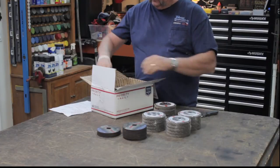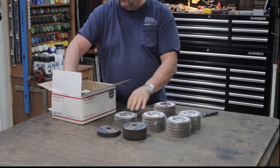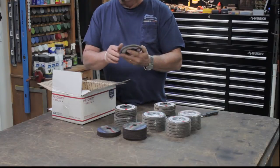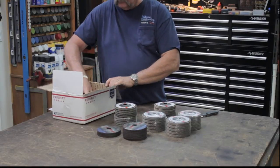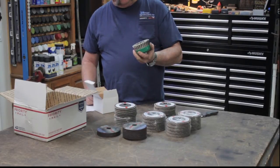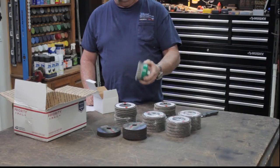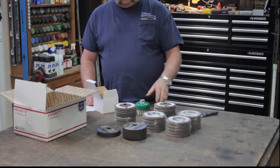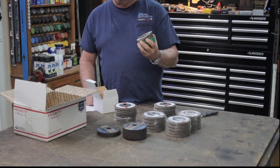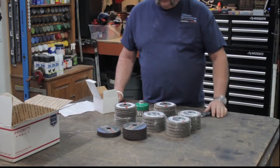And then these are the 60-grit — a little bit thinner, a little bit finer. I got 10 of those and they're pretty cool. Then I got this four-inch grinding cup — that thing is heavy duty, super heavy. I also got a three-inch; it seems kind of small. I wanted to try the four-inch, so we'll give it a shot.